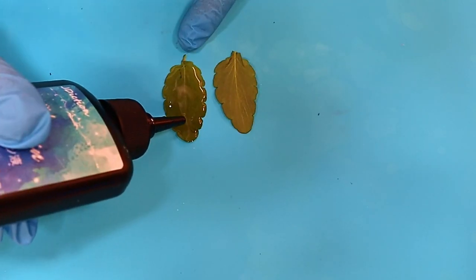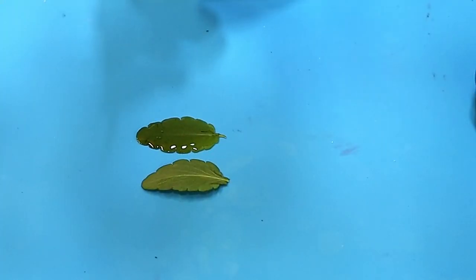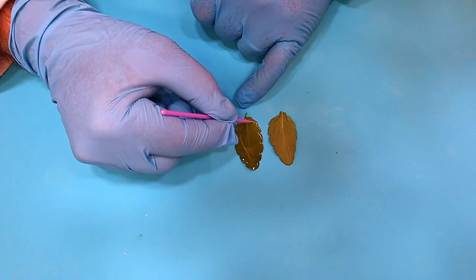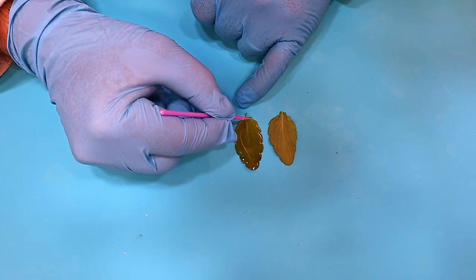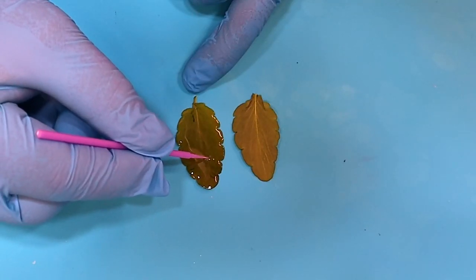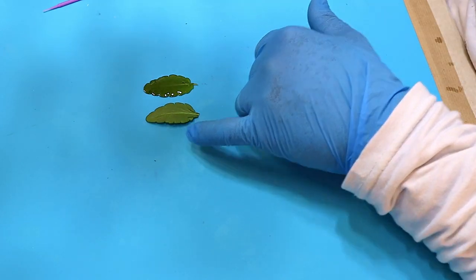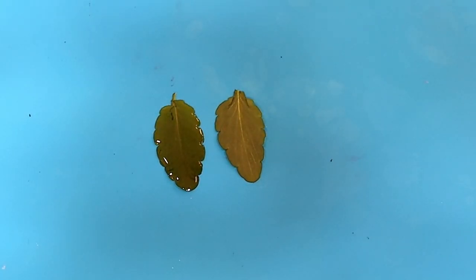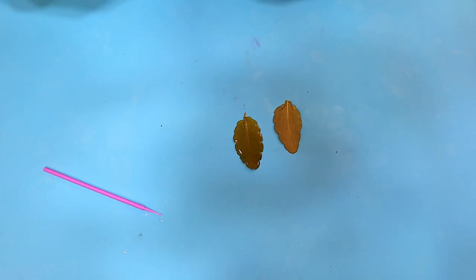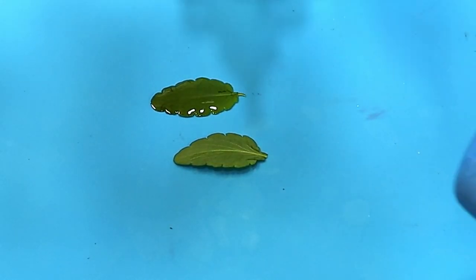Once you're happy with the amount on there, if there are any edges that haven't got resin on, use that to push the resin right to the very edges. Don't push down too hard because your leaf is fragile and will crumble. If you've got any bubbles, push those right to the top and then with a long neck lighter you can burn those bubbles off easily, then leave it for about two or three minutes before you cure it. I think that could take another drop right in the middle and that will evenly spread out and make a nice domed earring.